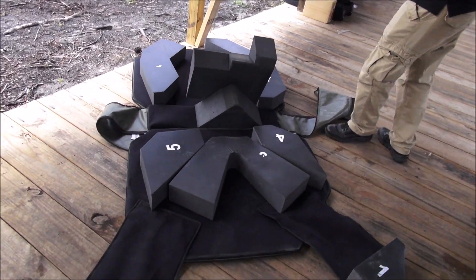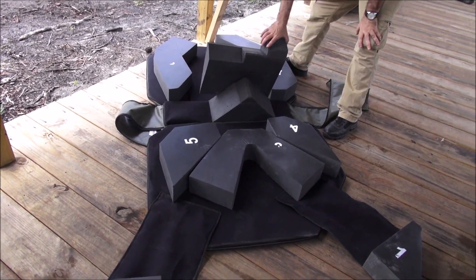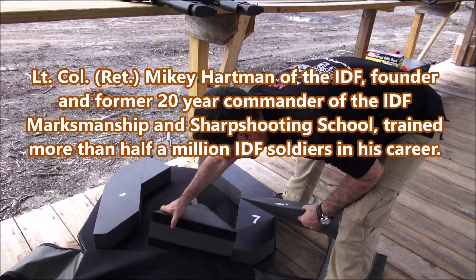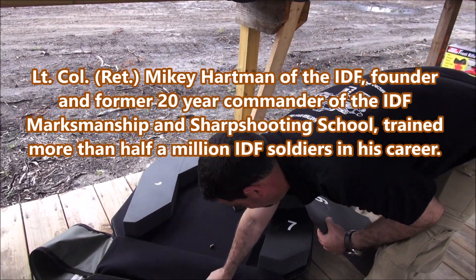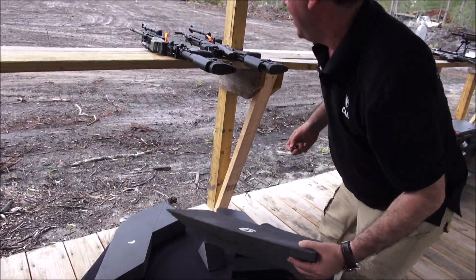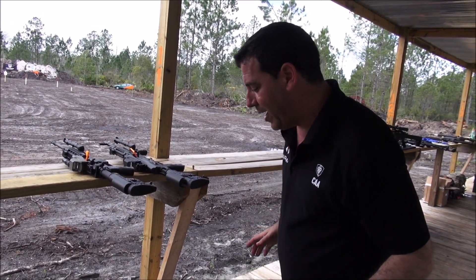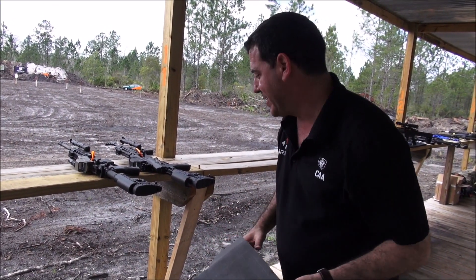Where did this come from? The idea was in my mind for a lot of years. In my entire army career I had to teach people how to shoot, so I would go from base to base and walk into the range and see that the guys were in the prone position, but not the correct way, and I always kept fixing them.